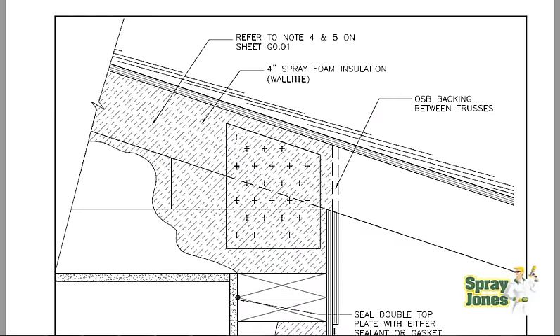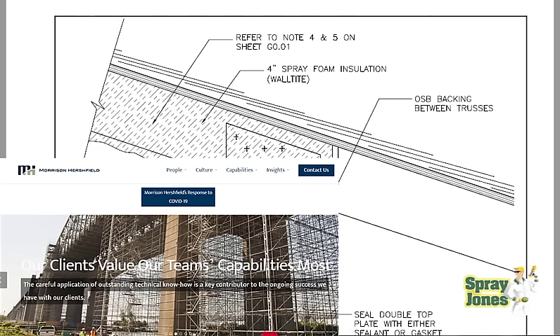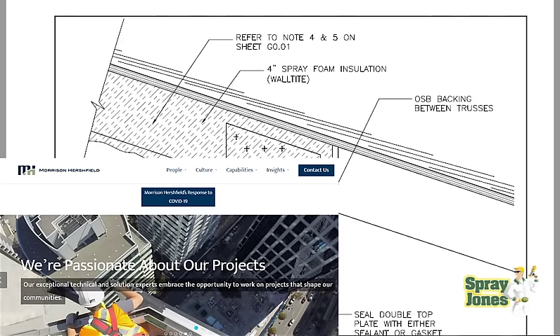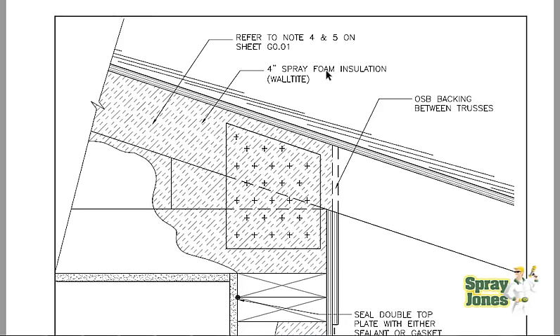We've had all of our details done by Morrison-Hirshfield, a very large private building envelope engineering firm in Canada. They did this on behalf of BASF so they can have specific but also generic type details applicable to any wood frame constructed building — to answer questions about where spray foam can and can't go. They drew a drawing showing four inches of wall-tight spray foam, drawn in 2008, applied to the underside of a roof deck with no ventilation whatsoever. This is closed cell. It references notes 4 and 5 on the sheet.